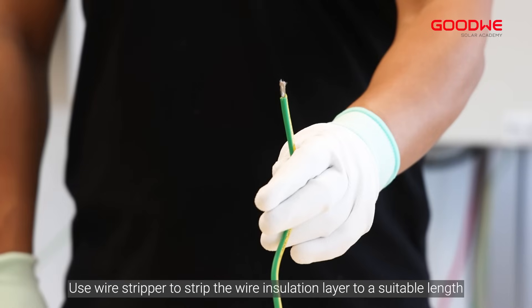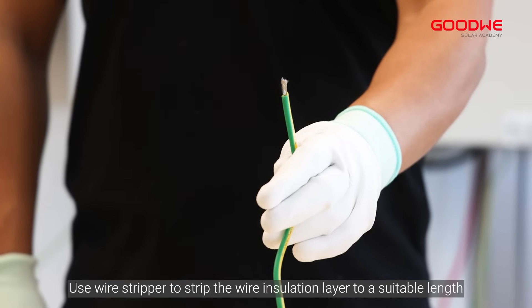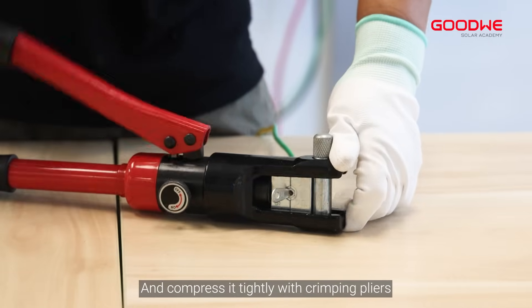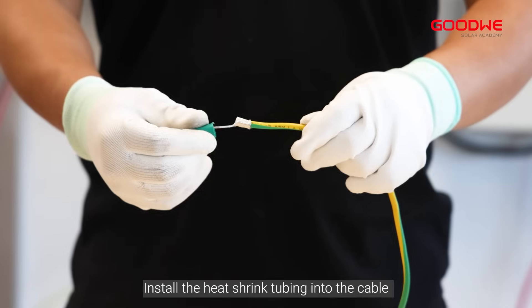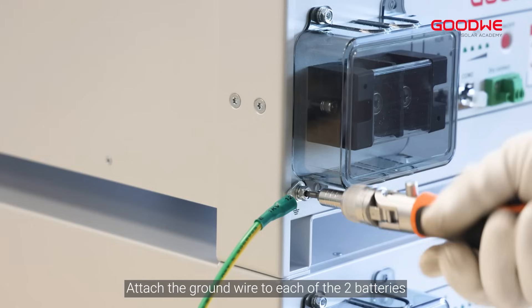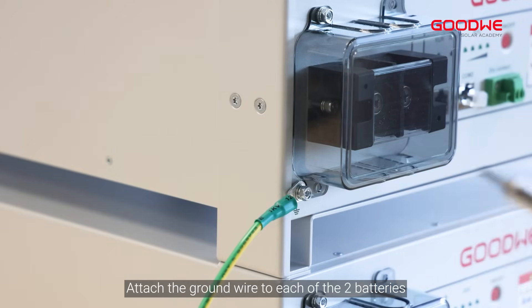Use a wire stripper to strip the wire insulation layer to a suitable length, then insert the wire into the terminal and compress it tightly with crimping pliers. Install the heat shrink tubing onto the cable and blow it tight with a heat gun. Attach the ground wire to each of the two batteries.